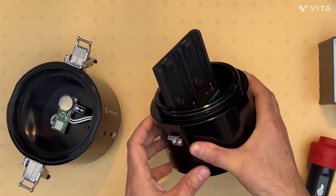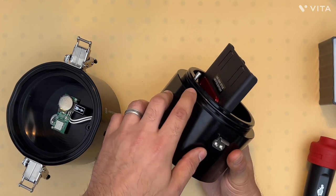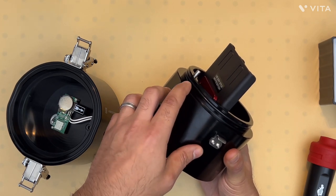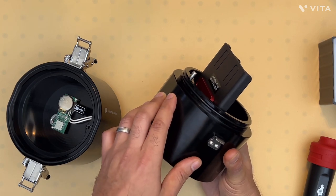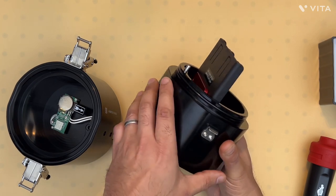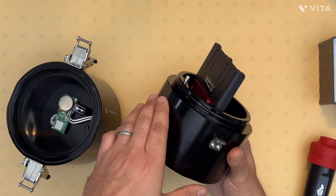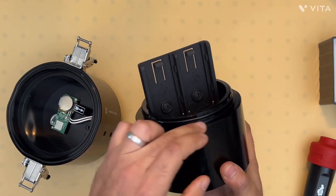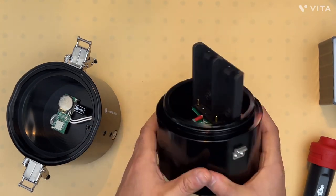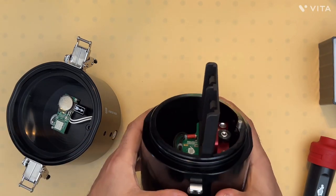The O-ring for this portion of the housing is on this face here, and this is a piston-type seal. You also want to make sure there's no residue, dust, or debris on this O-ring. Always make sure that this O-ring is lubricated so that the two halves can slide together easily.